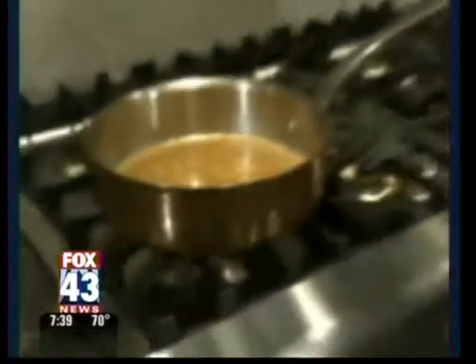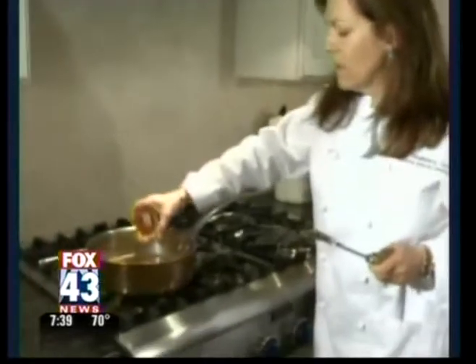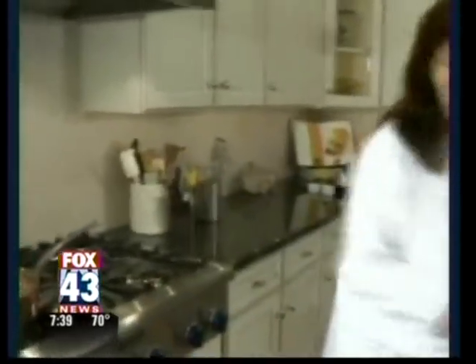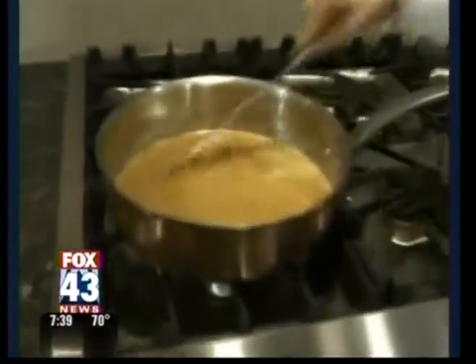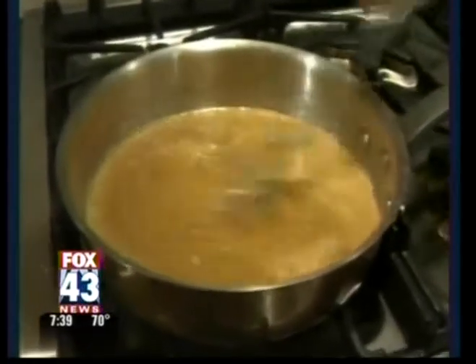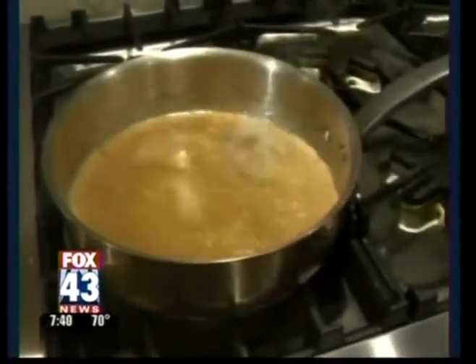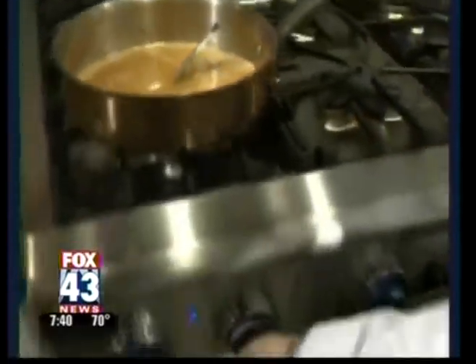I'm going to turn the heat off. I do this because I don't want this rum to ignite. So I'm going to take my rum, add it into the sauce, and just give it a little stir. See how it's going to start to bubble? That's the alcohol that's actually starting to cook off. So after about 15 seconds, when that rum has warmed, then I can turn the flame back on.